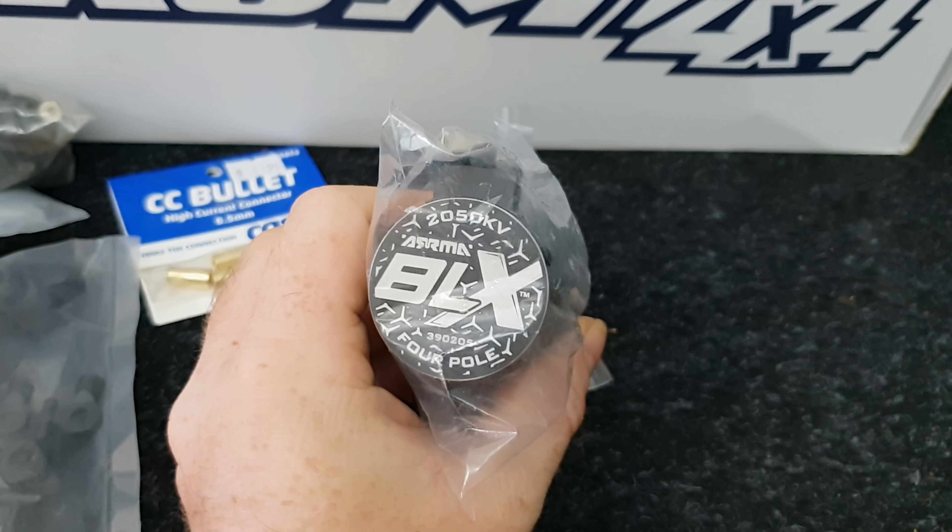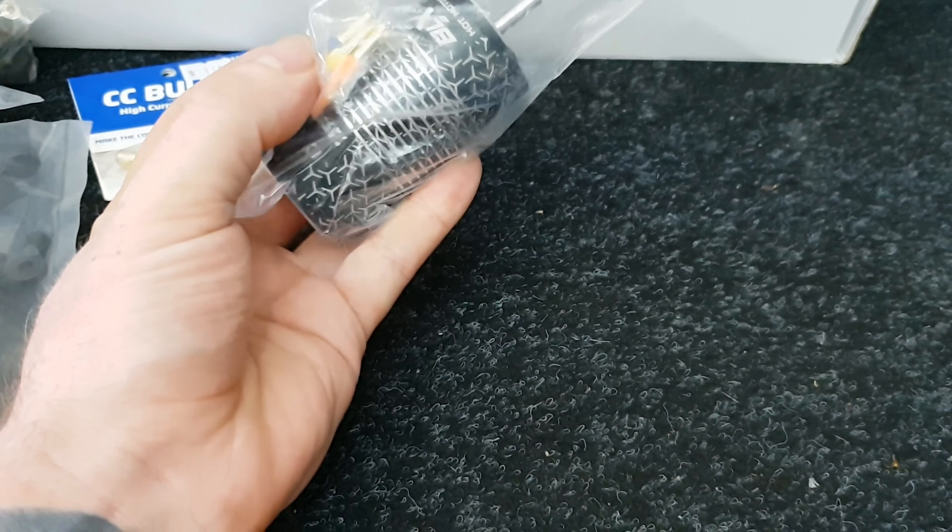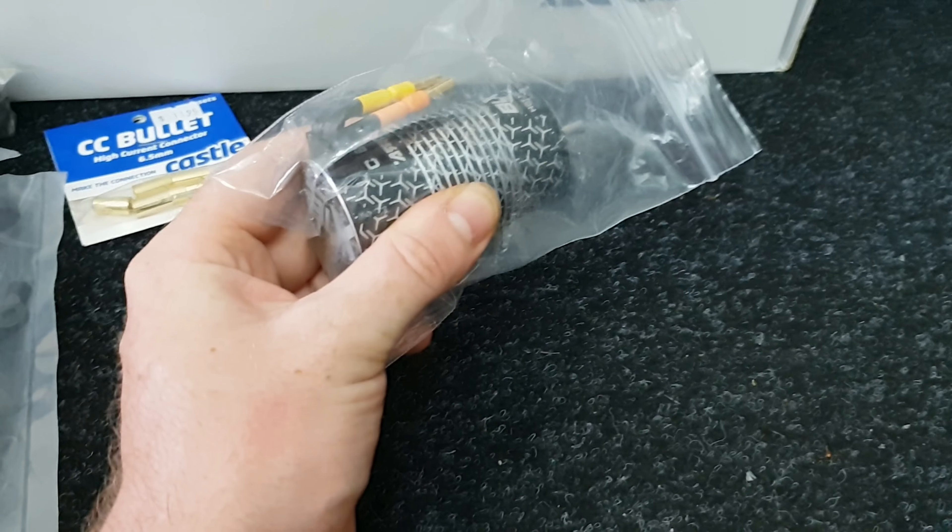Now we have a 2050KV BLX motor here - thank you very much Carmen for this, it is very much appreciated.